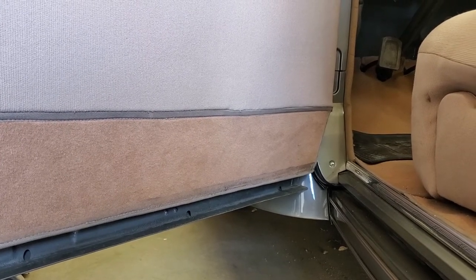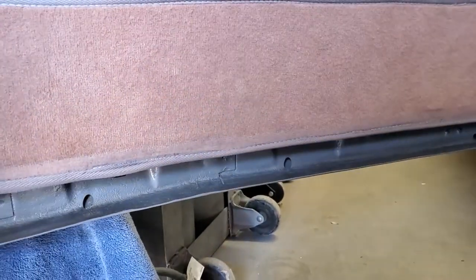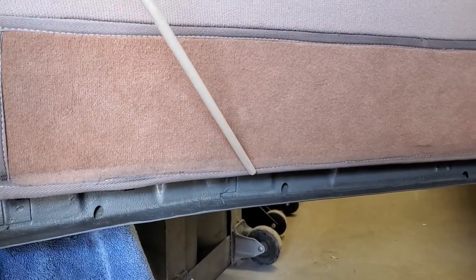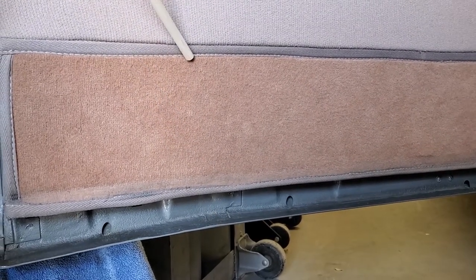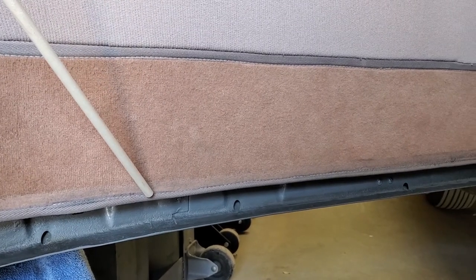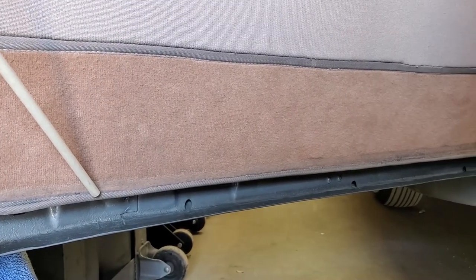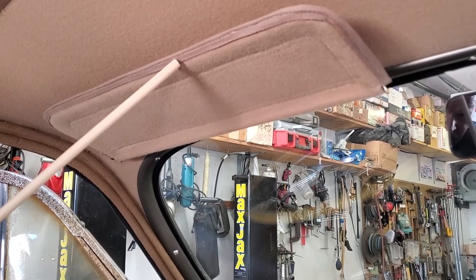Along the edge of the carpet, we have the next thing that people need to know about — this part is called binding. Binding is used around edges of carpet and it is used to transition in various areas in the car. In particular, you'll also find binding often used on your sun visors, as you can see here.